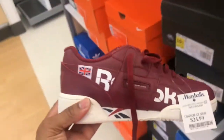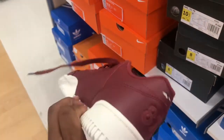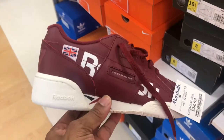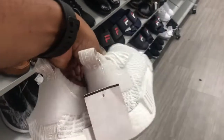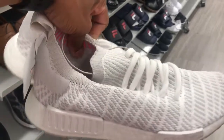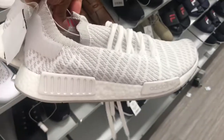Got these Reeboks up in here — I'm digging these joints. Colorway like a burgundy and white; price point not bad at all. Found some white and gray NMDs up in here — that price point $44.99, not bad at all. Great workout shoe in my opinion — I don't have any, but I've heard they are great workout shoes.